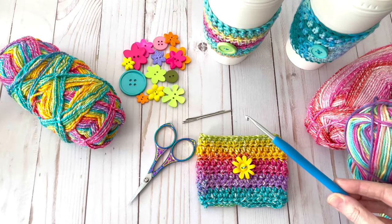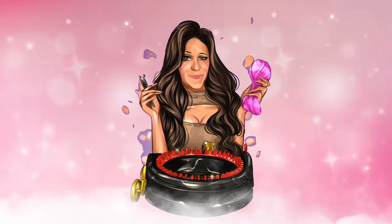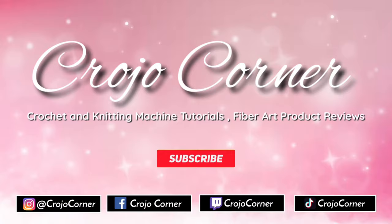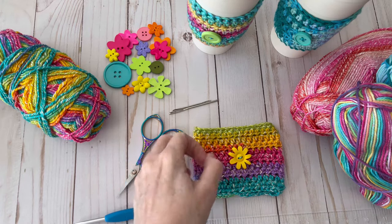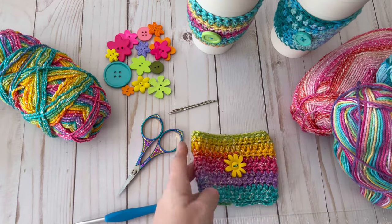Today we will be crocheting an adorable springtime coffee cup cozy. Welcome to Crow Joe Corner, my name is Laura. Today we're going to learn how to make this adorable little coffee cup cozy — it's perfect for springtime or a great little Easter basket gift.